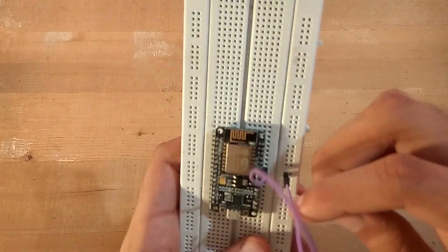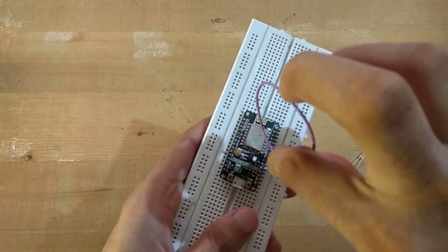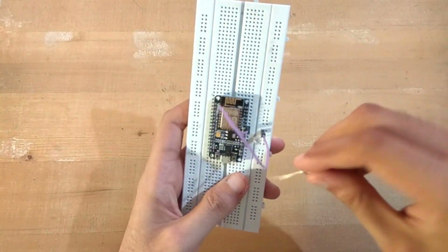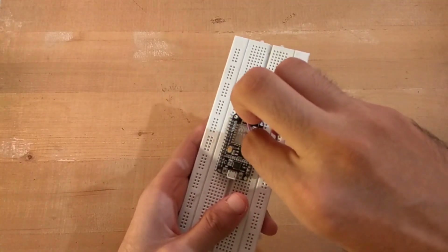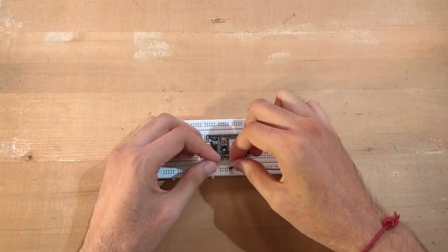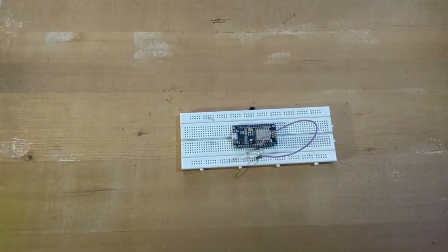We are going to keep the long leg in D6 and the short leg in ground. Similarly, the long leg in D7 and the short leg in ground. So we now have two LEDs connected. To power this, I don't have a power bank right now, so I am using my tablet as a power source with an OTG cable powering the NodeMCU.